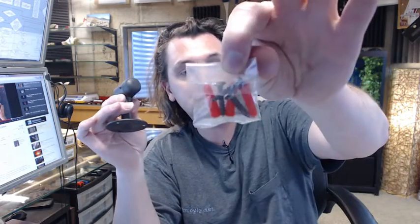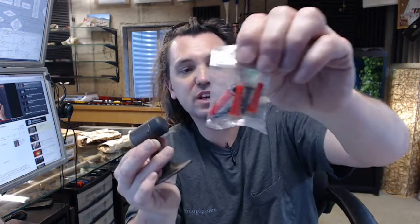Includes 3 oval head screws — they look like they are about a number 10 by inch and a quarter maybe — and even 3 plastic anchors should you have need for plastic anchors as well.